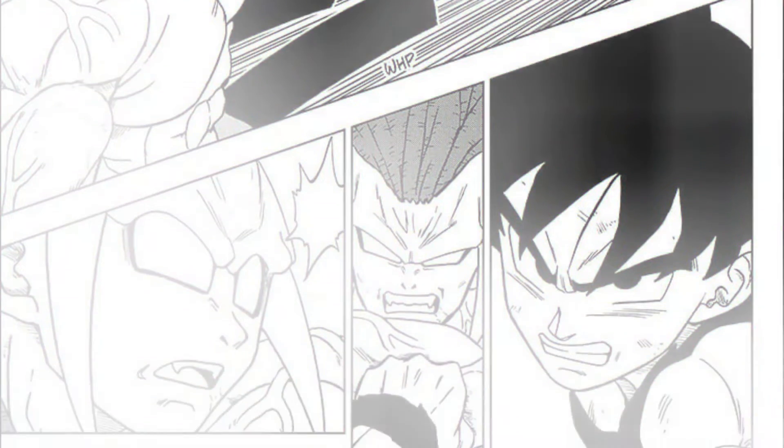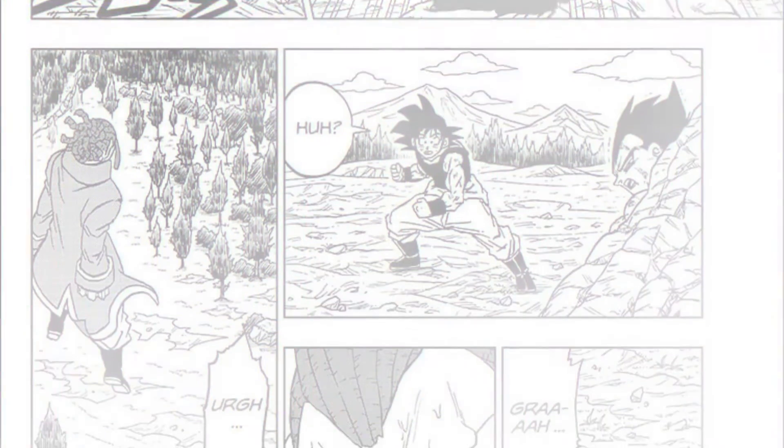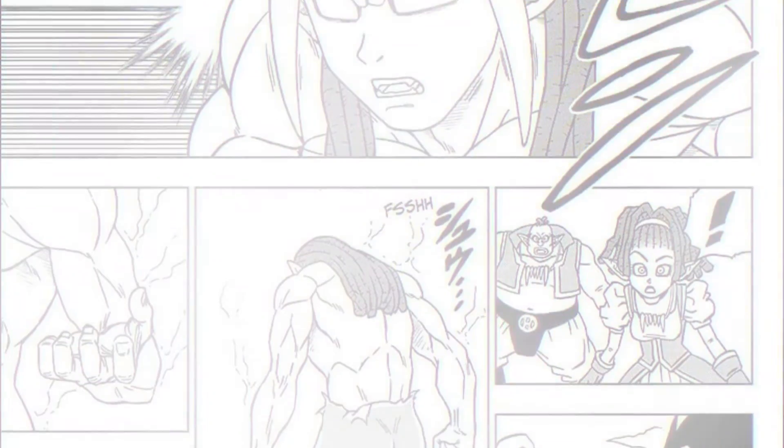We'd expect Gas to batter Goku too, but instead, seeing Goku reminds him of Bardock and how he was beaten by him, making him power down and get blasted away by one punch. Gas then begins to lose his mind, but Elec speaks to him and somehow manages to calm him down by appealing to his manhood and ego.